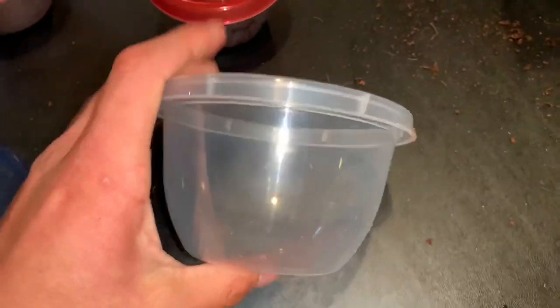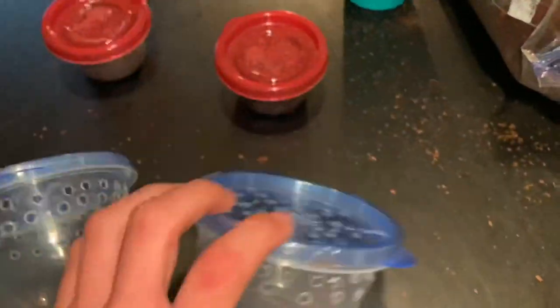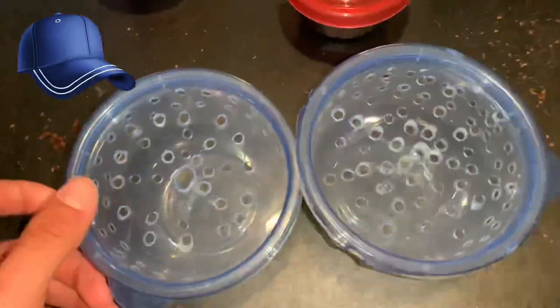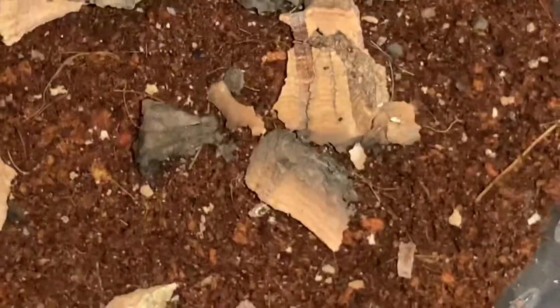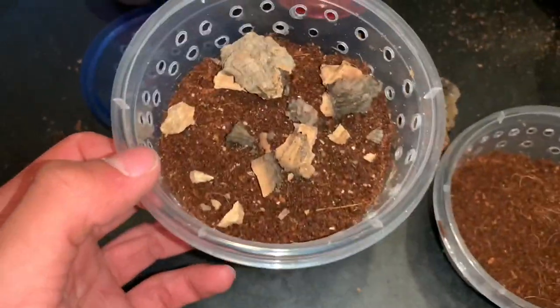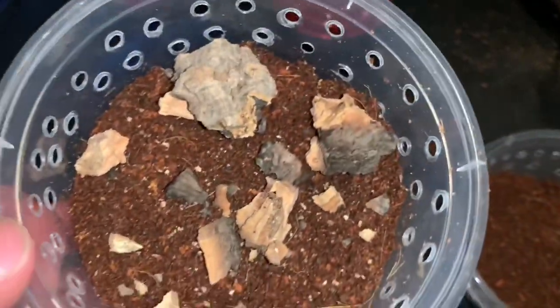I'm gonna make such a cool transition — put it down and bring it back up like this. But yeah guys, I think I did a pretty good job with poking the holes. So for this enclosure right here I decided to just break up a little piece of cork bark into smaller pieces, scatter those across the enclosure just to add a little bit more depth and a more naturalistic aesthetic.